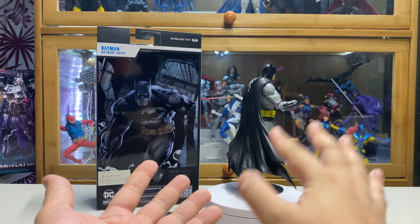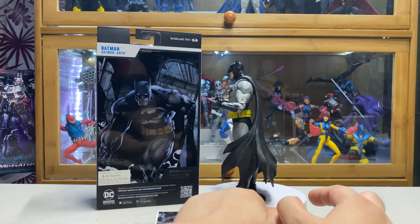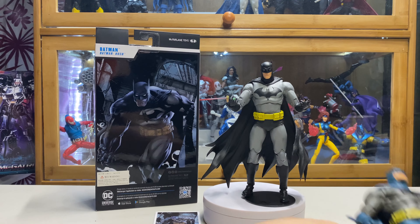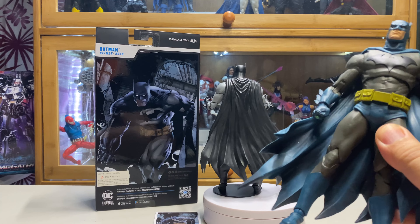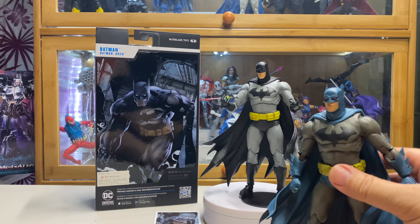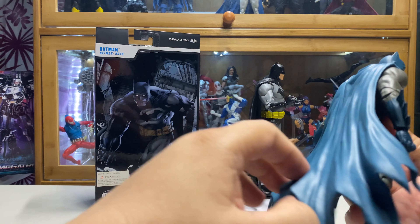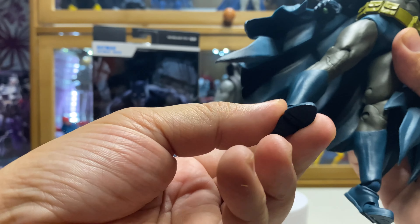I'm having a hard time making this figure stand without the base. McFarlane did improve on their design on those ankles — the blue Batman I had has been displayed for a long time and he's gotten a little loose, so whenever I display him he keeps tumbling down. The fact that he's back-heavy because of the thick cape doesn't really help the problem. McFarlane needs to work on those ankles.